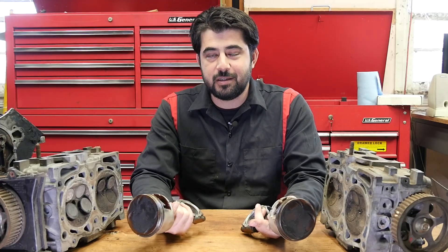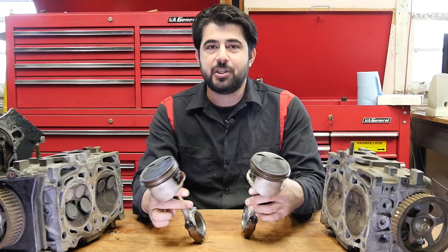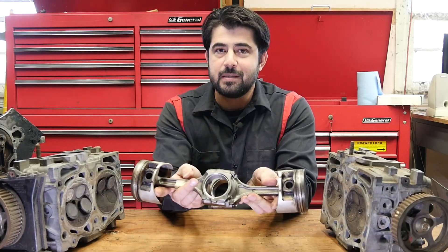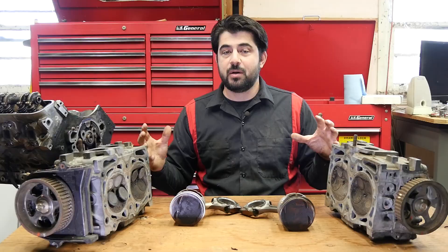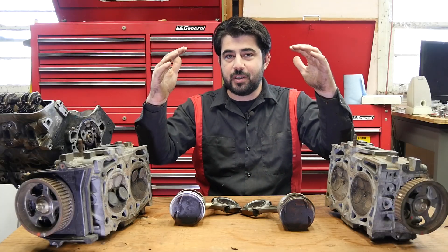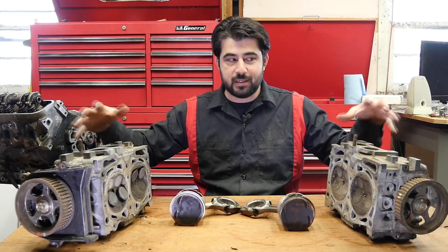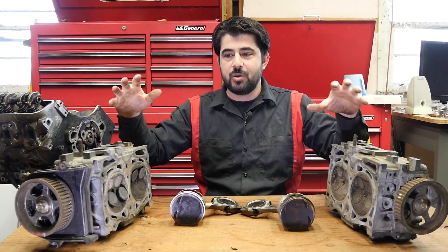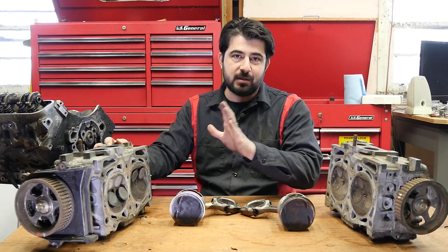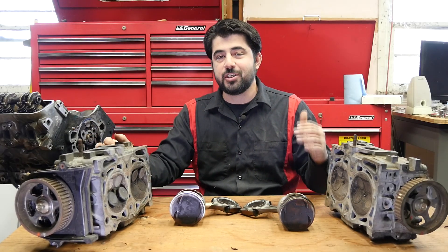Next, let's talk about the advantages of a boxer engine. All boxer engines have low primary vibration because the pistons move back and forth at the same time and cancel out each other's momentum. Another noteworthy advantage is that since you have a wider engine rather than a taller engine — with the cylinder heads on the sides rather than the top — you have a lower center of gravity. A lower center of gravity reduces body roll when making turns or going around corners, which improves traction and handling.